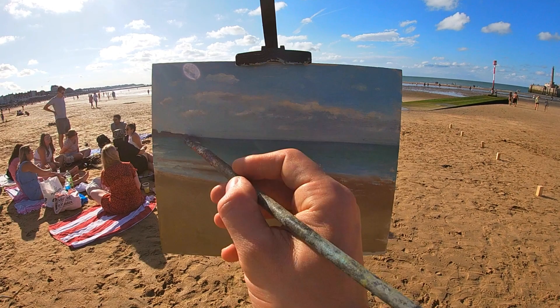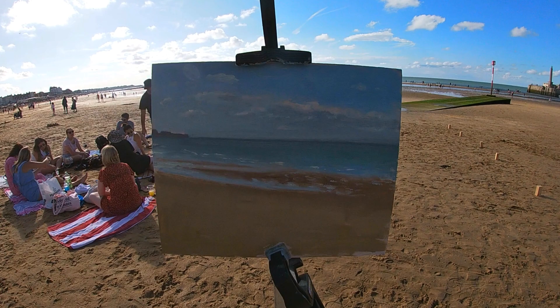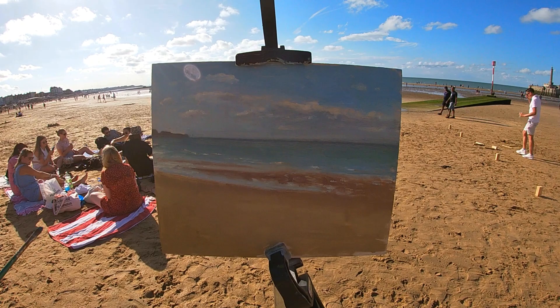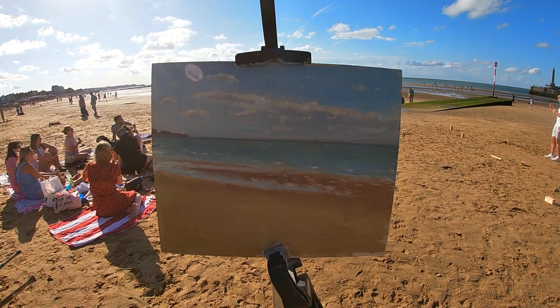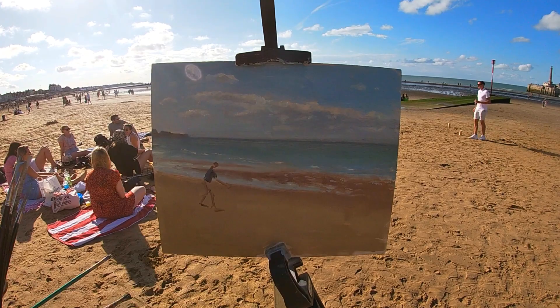Here I'm going in with a small brush and picking out some of those frothy sections of the waves where they crash into the sea. As I get close to the foreground there's a section of water on the sand which is really reflecting the sky and also reflecting some of the sunlight, so this is the lightest area of the painting.